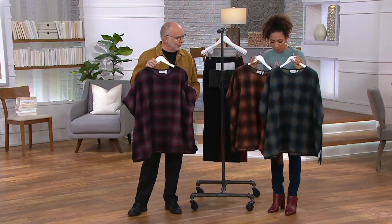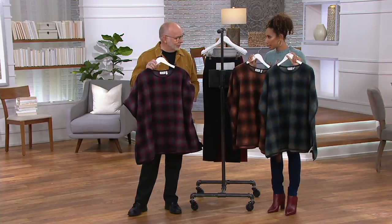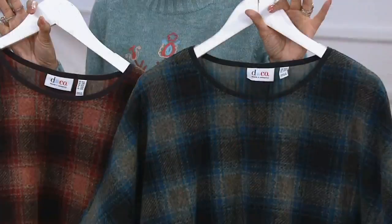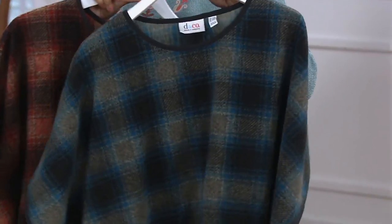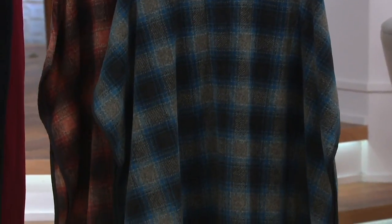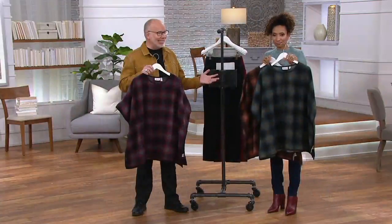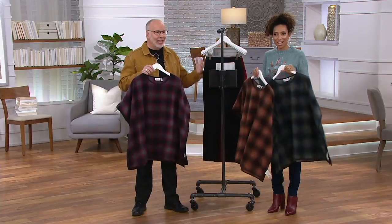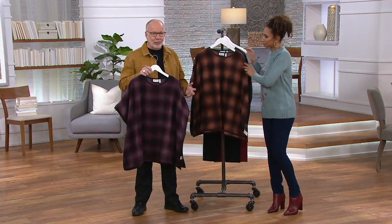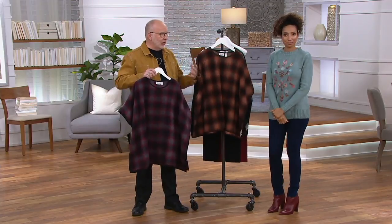If you're wondering what you'll pair this with — jeans, leggings, corduroy pants — it's simple, it's an easy one. Maybe you keep this at your office if you work and need it. Here at QVC, honestly, it's cold. I know a lot of people keep these things at their desk and throw them on when it gets chilly, depending on what room you go into.